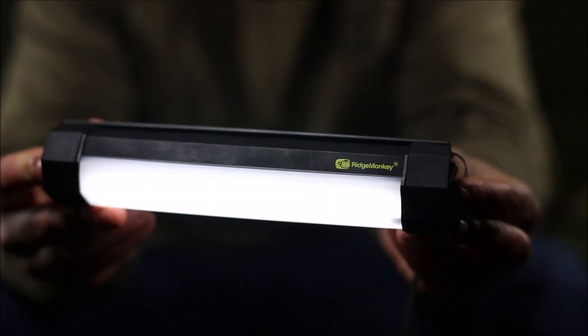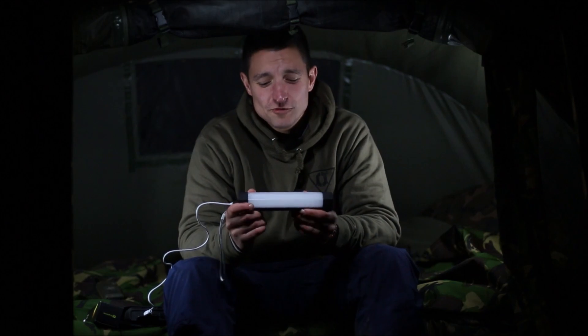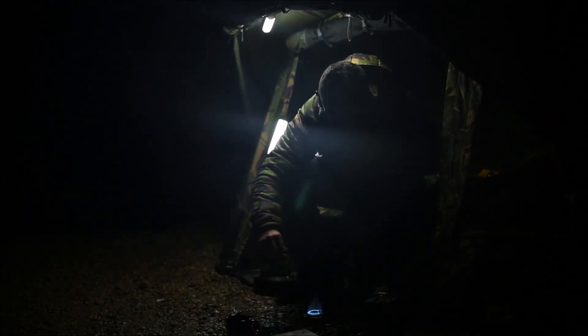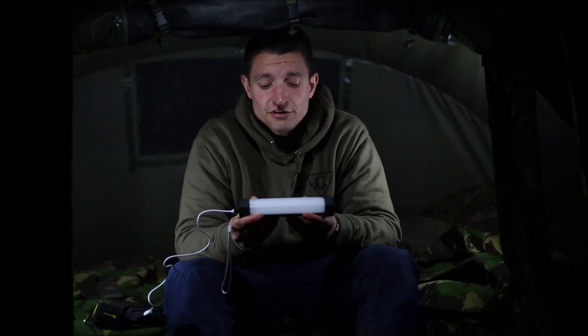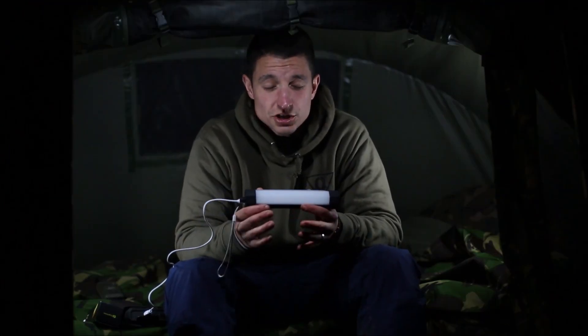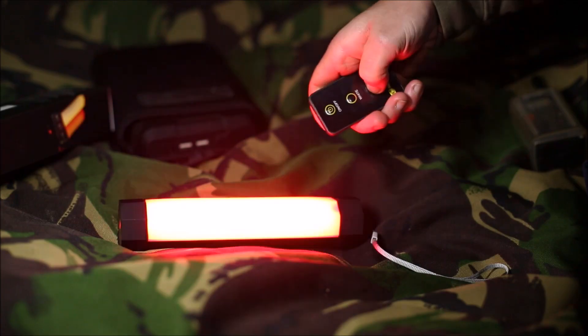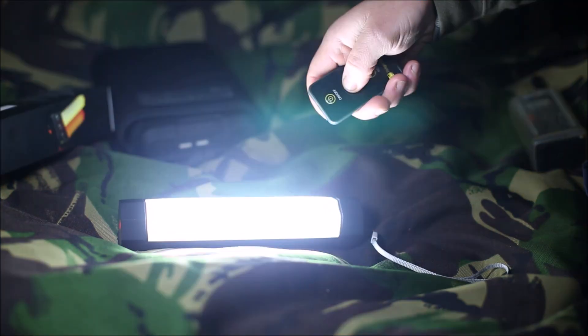This is the Multi-Lite Duo IR. Those geniuses at Ridge Monkey, rather than resting on their heels, have listened to consumer feedback and have incorporated a couple of brand new features into the Multi-Lite Duo IR, as well as keeping all the existing incredible features from their original bivvy light.